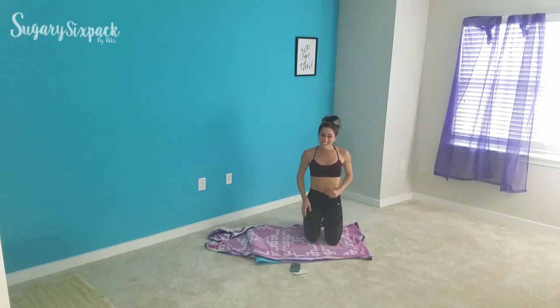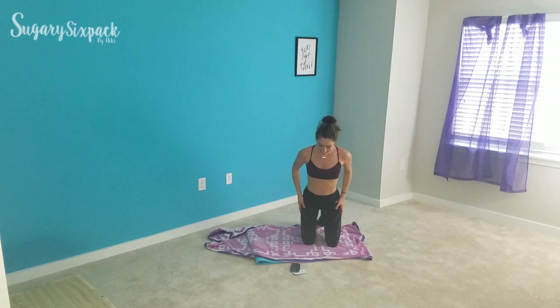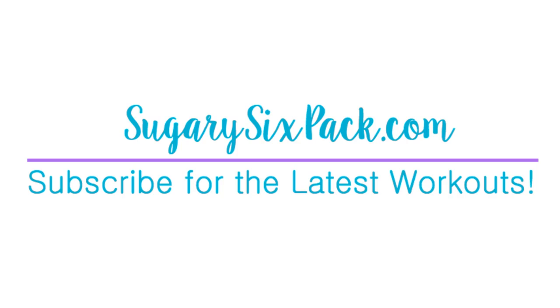Thank you so much for joining me everybody — you smashed that workout, I'm so proud of you. How I would use this: as I told you earlier, this would be a Get Fit Guide HIIT day for me. By the way, if you're looking for a workout plan, Get Fit Guide is now follow-along YouTube style — you get all of those in your members area when you get the guide. Definitely use this as a HIIT and abs day. You smashed it, I'm so proud of you, so glad you were here, and I can't wait to see you next time.